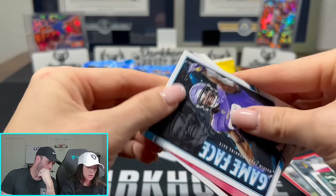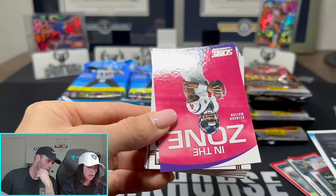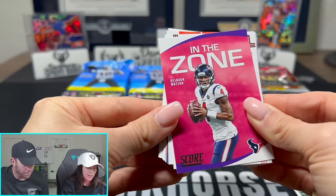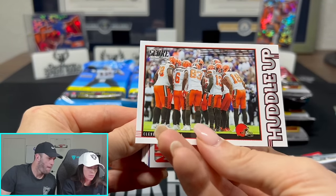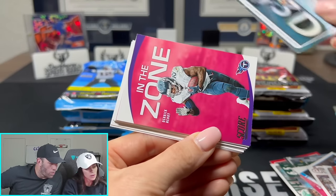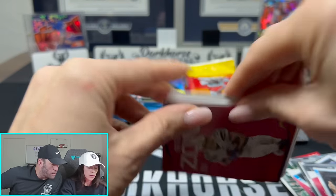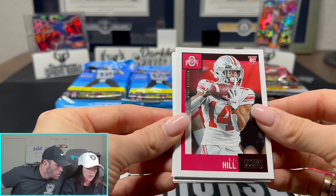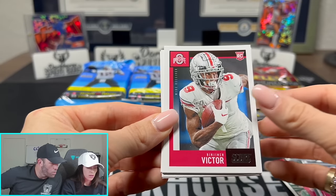Jamal Adams, Dalvin Cook. And here's a huddle up insert. I feel like the inserts aren't great. We might only get one rookie card per pack - if that's the case, that is going to make this very difficult to pull a big name. Oh, there we go - K.J. Hill. And here's the rookies section.